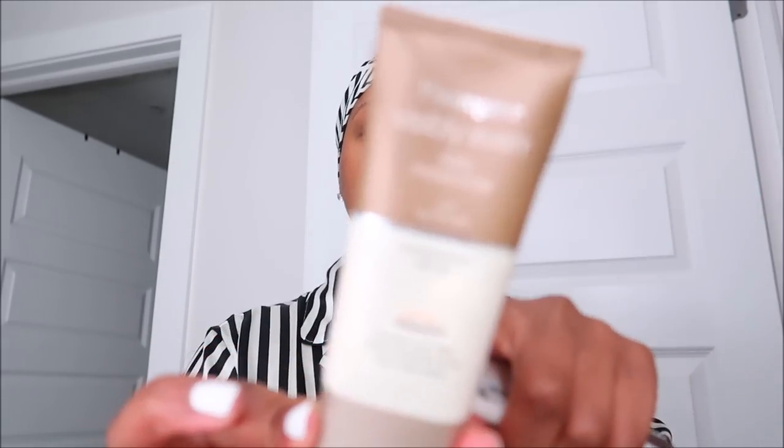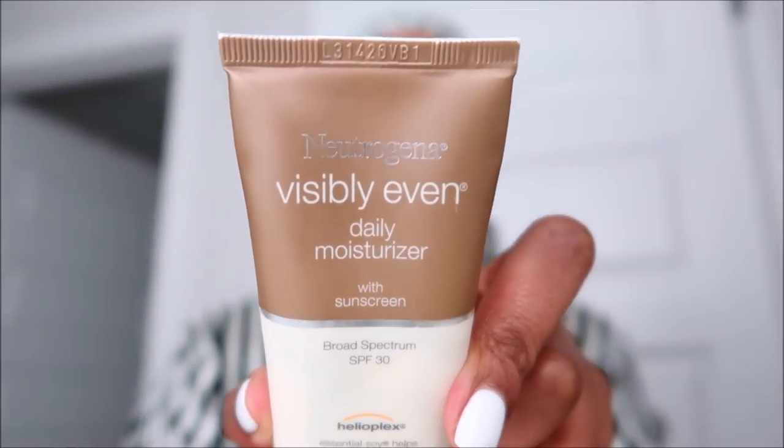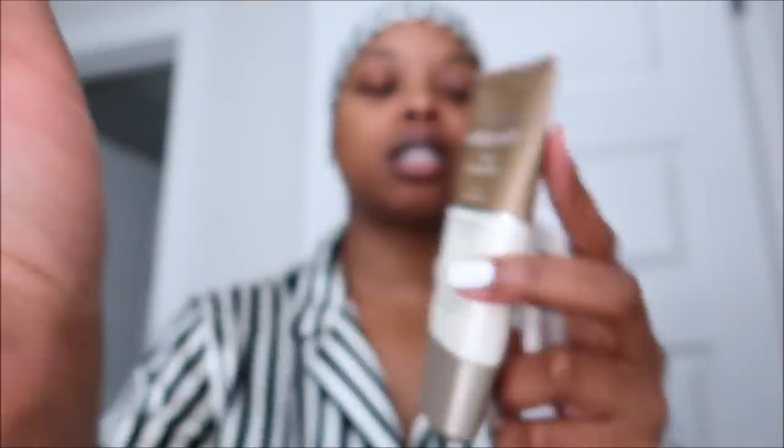A lot of you have been asking what products I use for dark spots. Anytime I have dark spots I go to Neutrogena, but unfortunately their original product I used is discontinued — if you can get your hands on it, stock up. They have a new product I've been using for about a month and a half: the Neutrogena Rapid Tone Repair Retinol Plus Vitamin C Dark Spot Corrector. I had some discoloration around my mouth and it has improved.